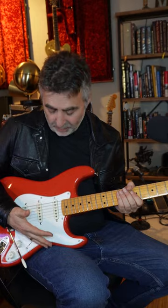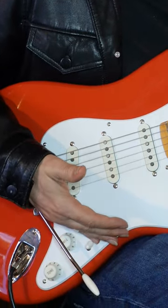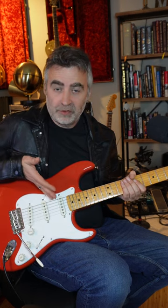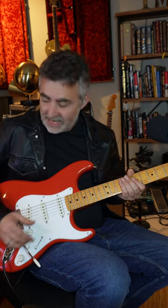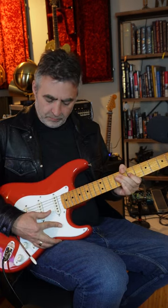Then, what you're going to do is click back like this — just swipe it back. It's one motion: swipe it back, and then as you bring your hand up, you roll your finger across the volume control to bring it all the way up to 10. So you get that nasty. There's your lead sound.